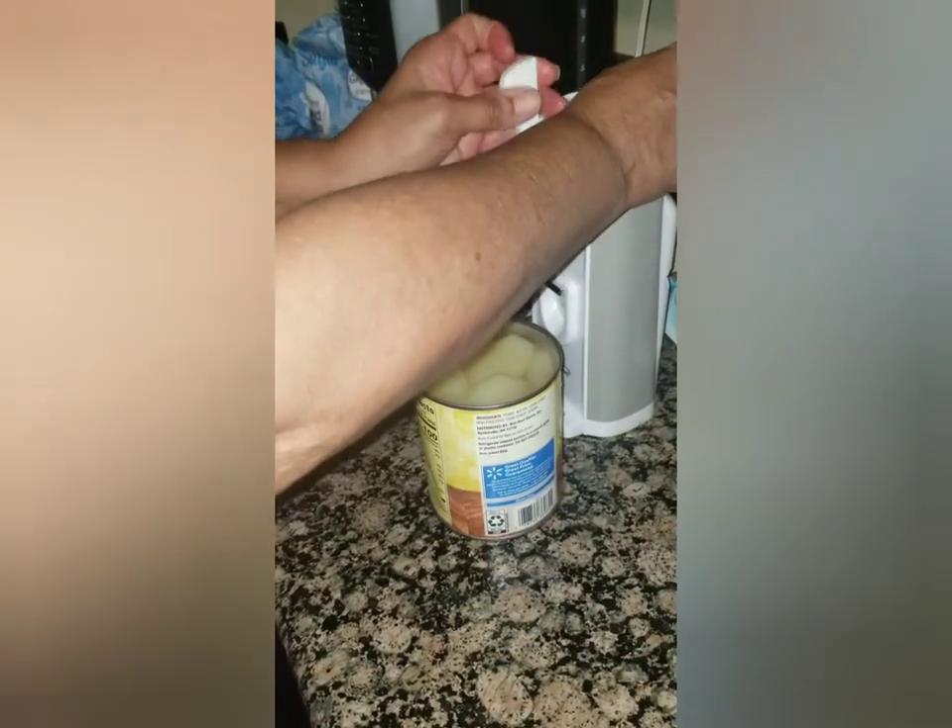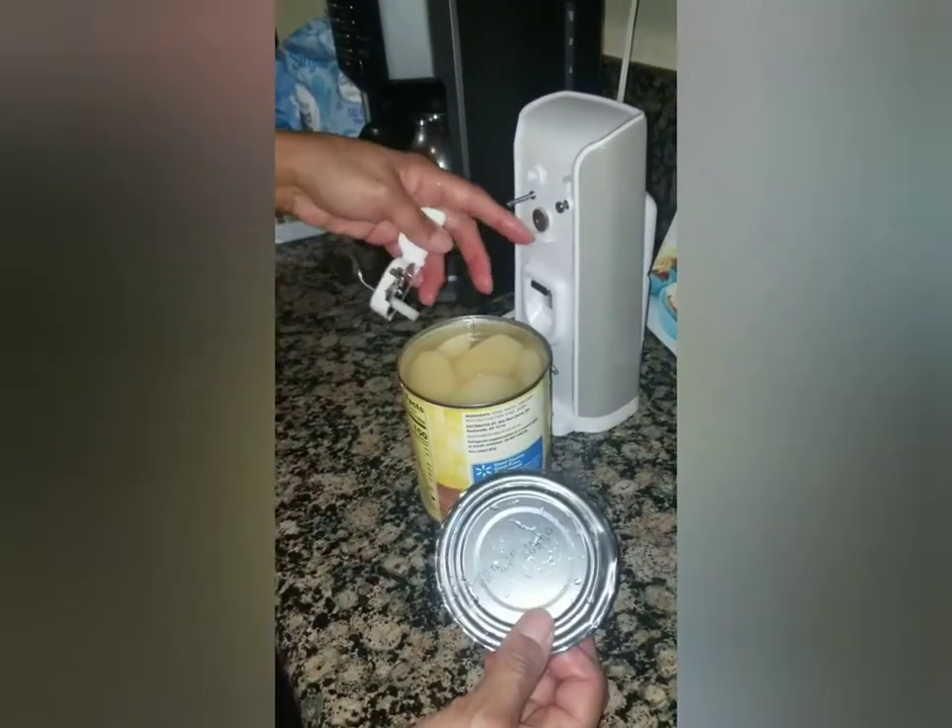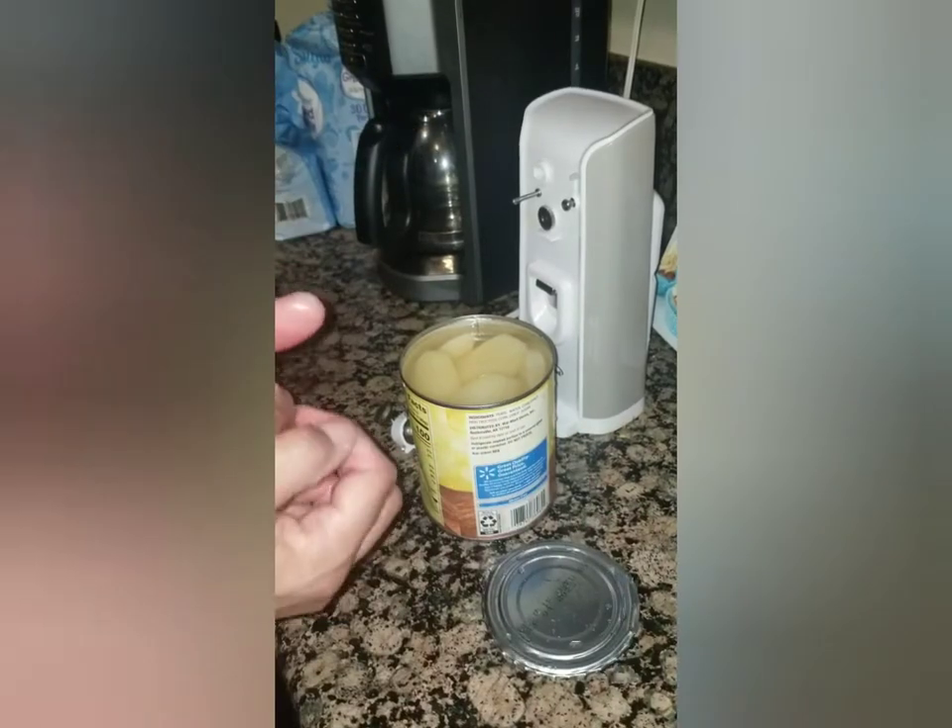You just take off your piece, rinse it off, and then you're done. These are the pears that we opened.